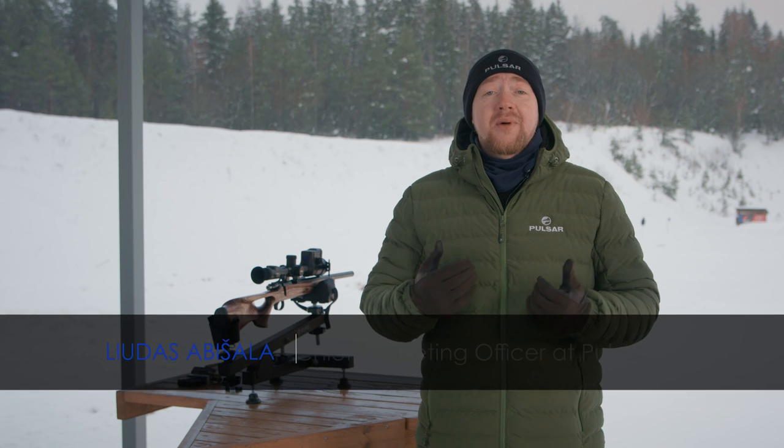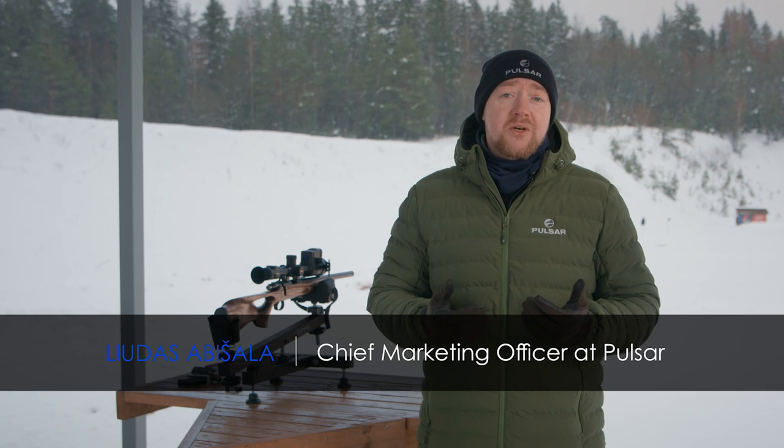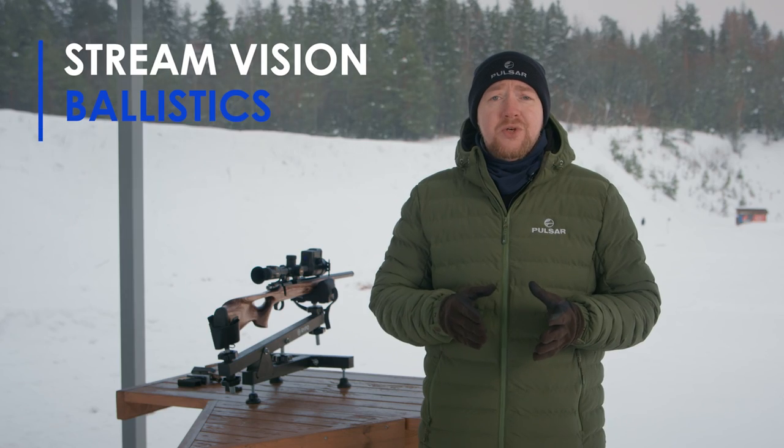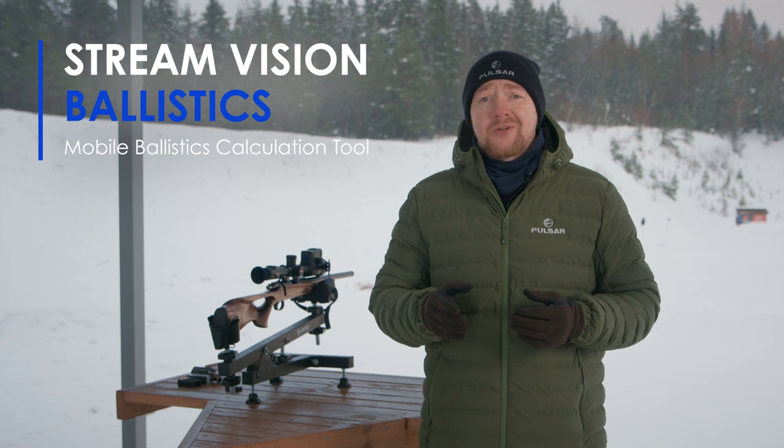My name is Lourdes, I am the Chief Marketing Officer at Pulsar, and I want to tell you about this new StreamVision Ballistics app. In short, it's a full-featured mobile ballistics calculation tool for accurate long-range shooting — extremely precise and very easy to use. But let's go step by step.